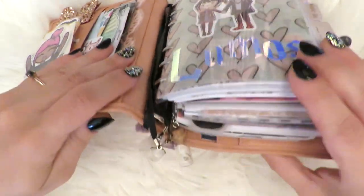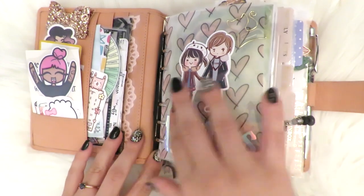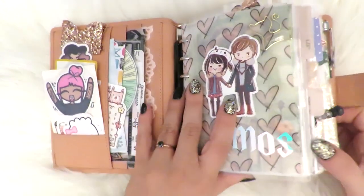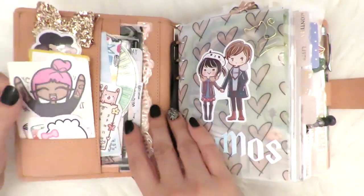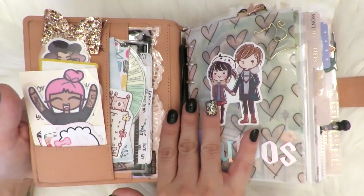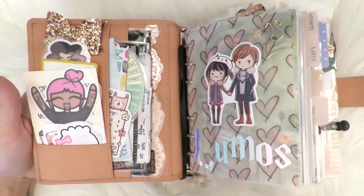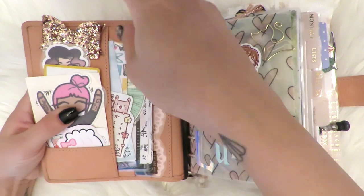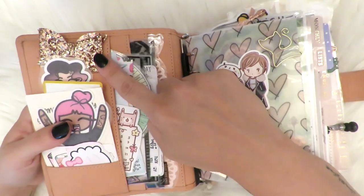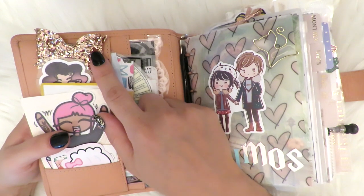Okay, so here it is. It is very chunky, and that does get unbearable sometimes, but I still love it. So let's go ahead and start from the pockets right here. Some of these are functional, some of them decorative. This sparkly bow right here is from a shop called Buzzy Bee and Bebe — it's on Etsy, I think.